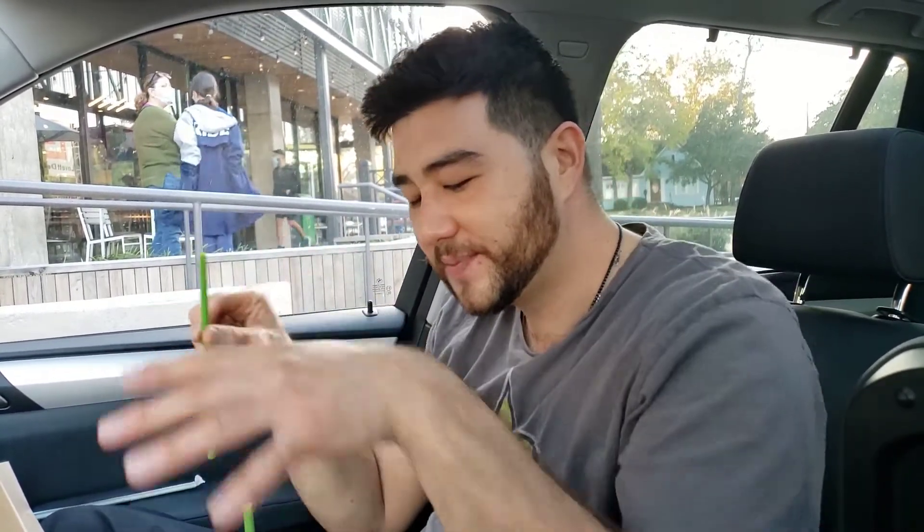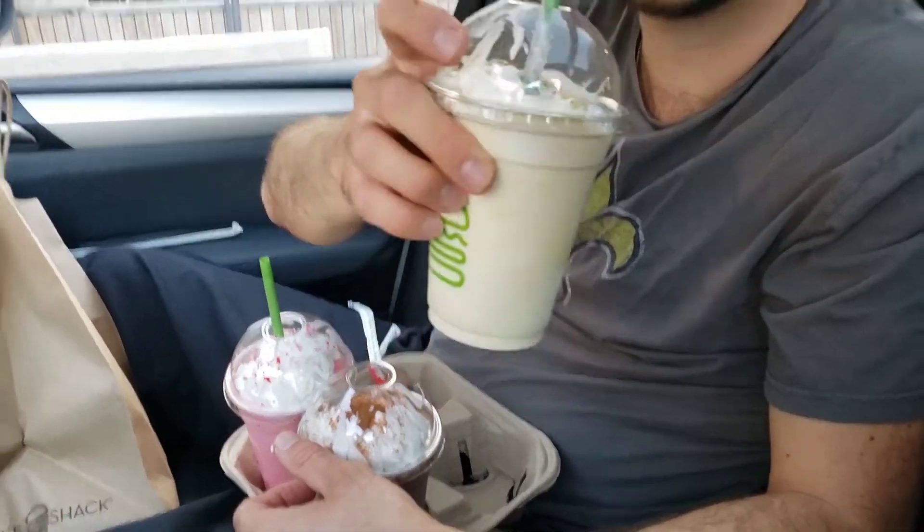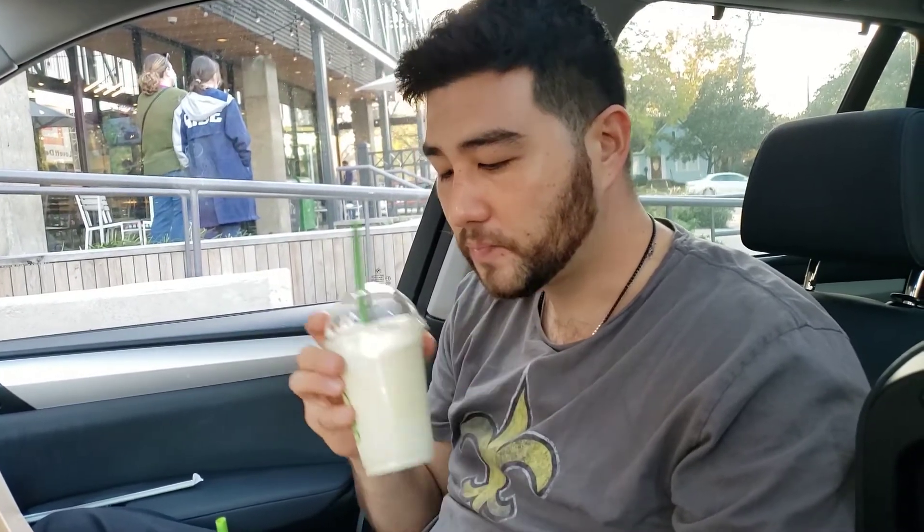I think we'll go with the Christmas cookie. You've really outdone yourself there, Shake Shack. This is a good shake. Tastes like a real holiday cookie — a holiday butter cookie shake. Pretty good. That kind of beats out the candy cane shake a little bit.